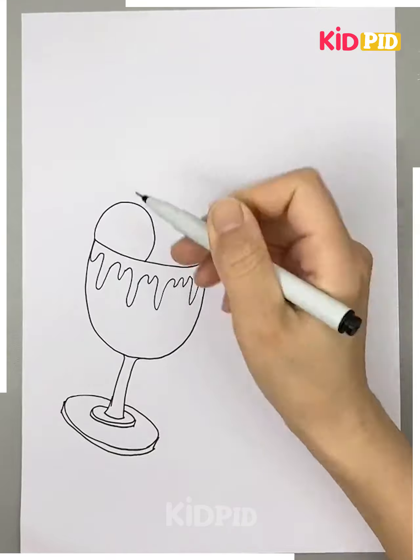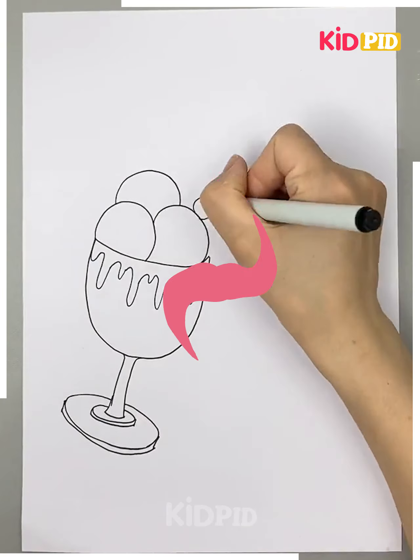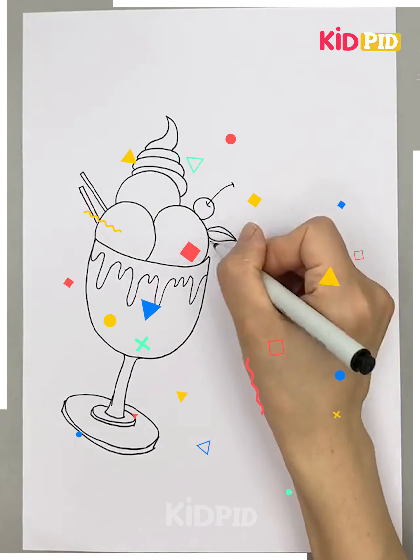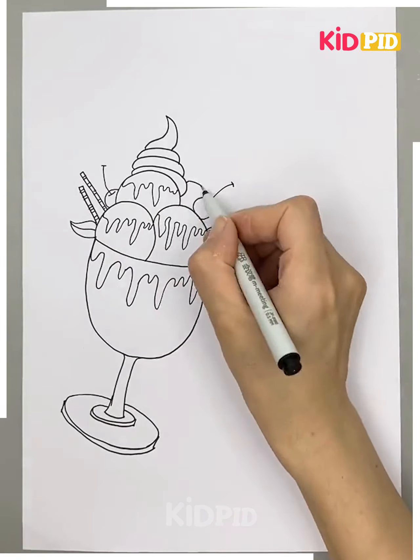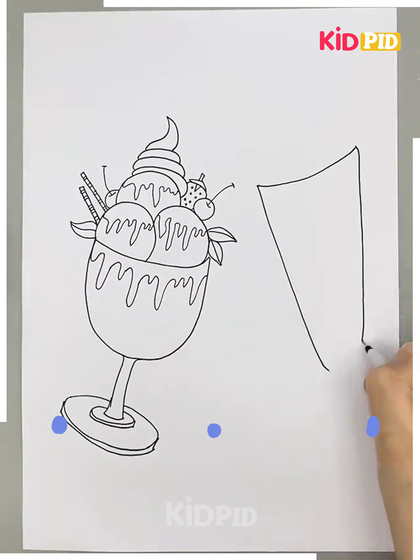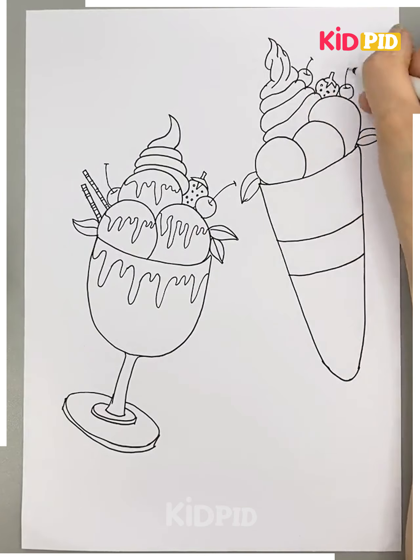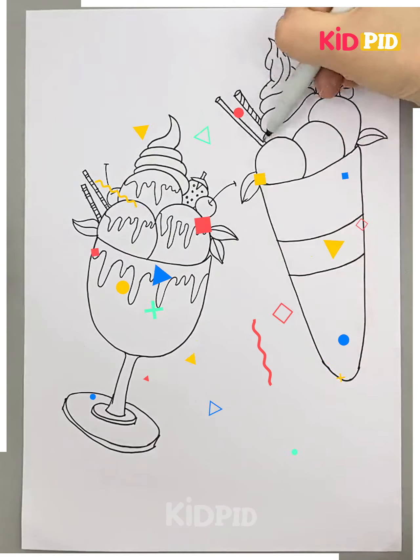Here we are making a summer-themed scenery, starting with a cool glass including some ice cream scoops. We are detailing the top with a cherry and some whipped cream. Then beside it we are again making a glass surrounded by some more ice cream scoops with a whipped cream effect and some more cherries.